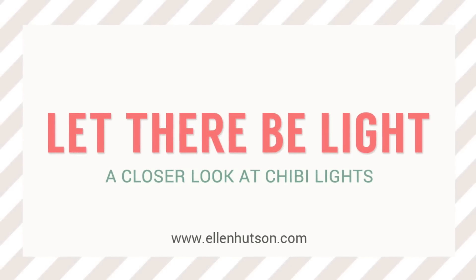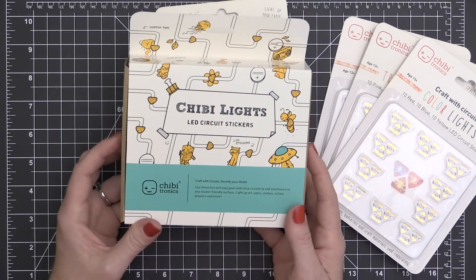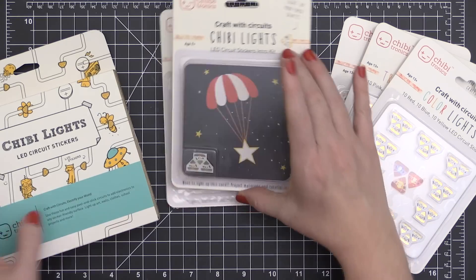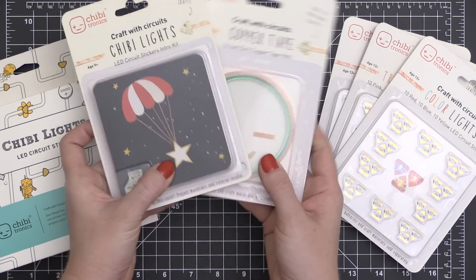Hey everyone, this is Carissa. Thanks for stopping by today. In this month's newsletter, I wanted to take a closer look at the Chibitronics Chibi Lights. I have the starter set here, and I'm going to show you that in action in just a bit, but I wanted to show you that some of these things are available a la carte as well.